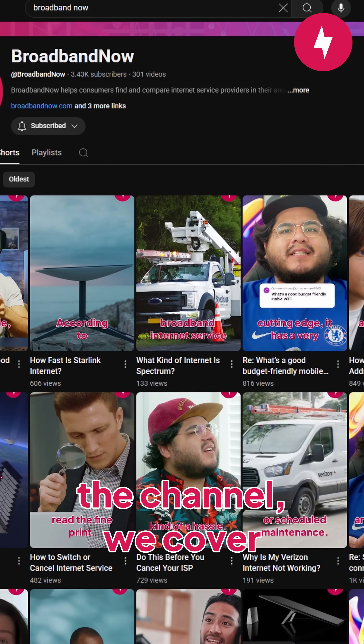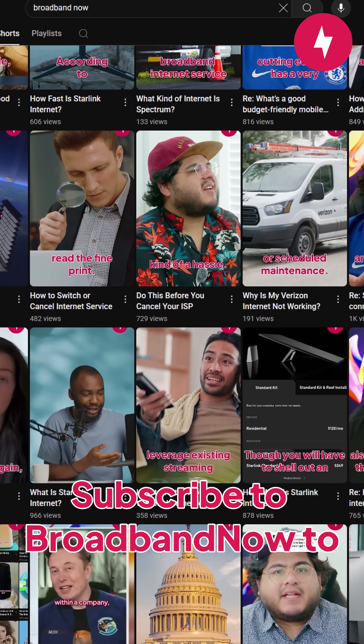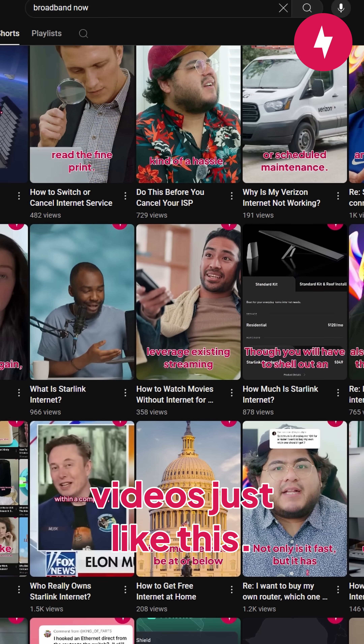If you're new to the channel, we cover internet-related topics from tip videos like this to more in-depth router review videos. Subscribe to Broadband Now to be the first to see more videos just like this.